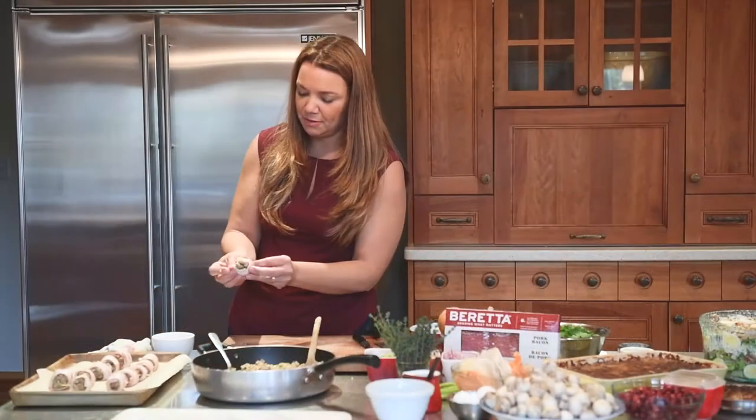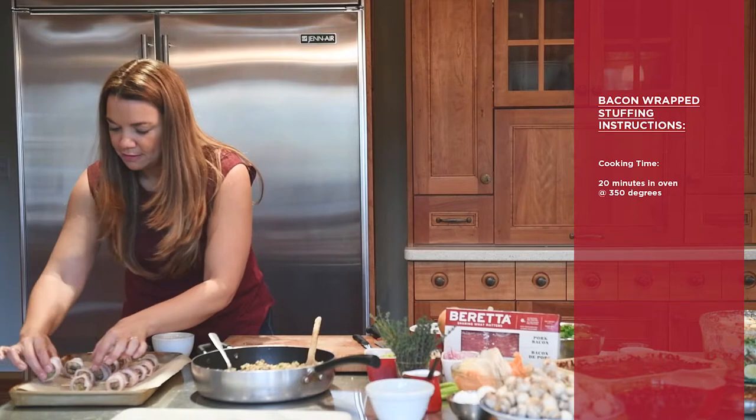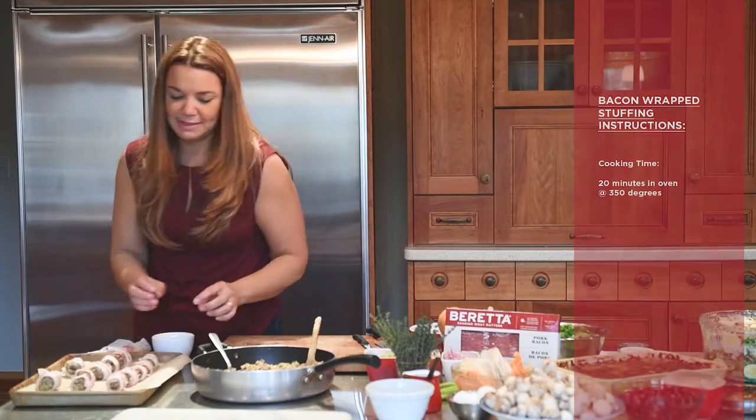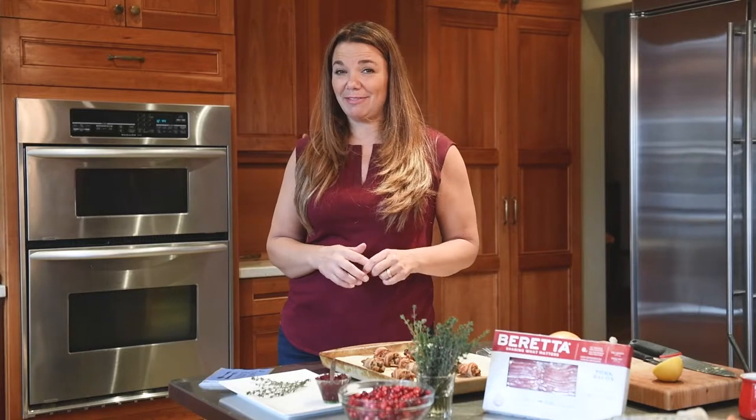There we go, got them all made. Depending on how many guests you have coming for dinner, make sure you have enough so everybody gets to taste. And voilà — our bacon-wrapped turkey stuffing is all completed, so exciting!